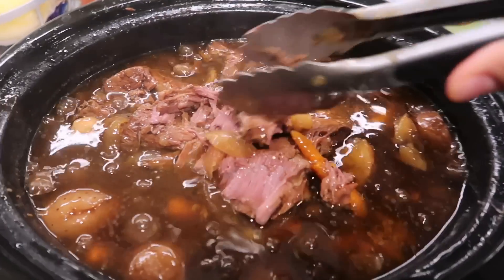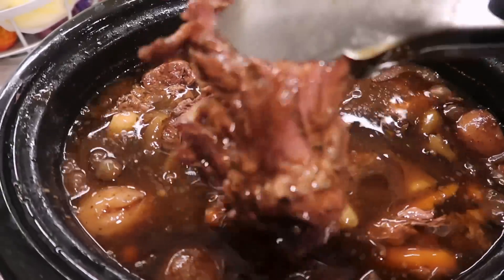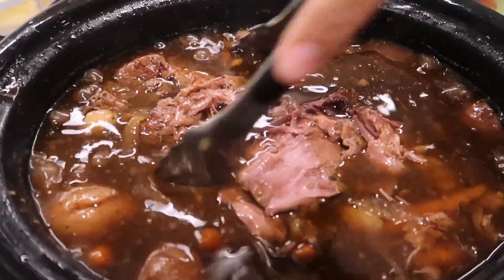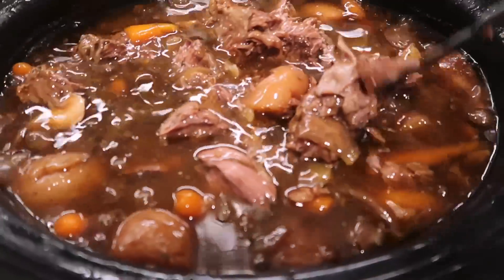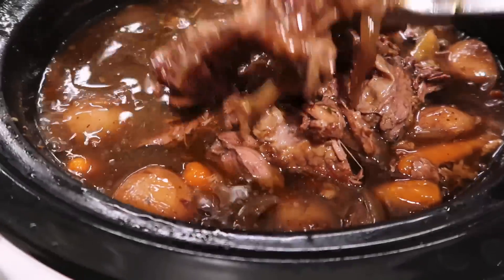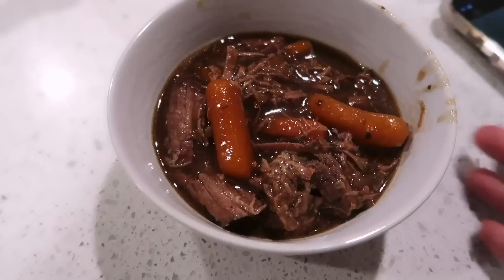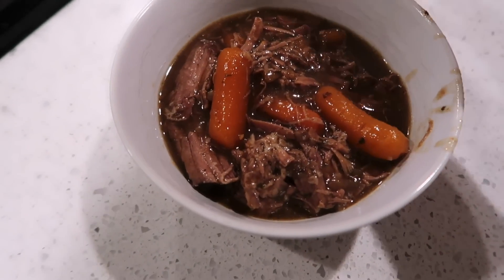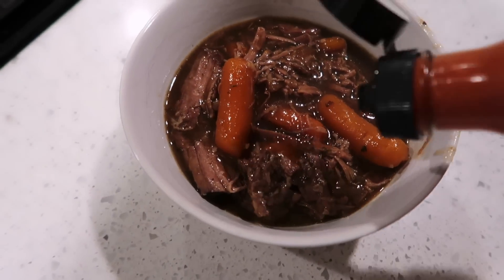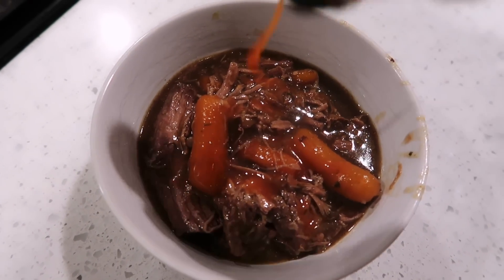Oh, look at that you guys — the meat is just so tender, just breaking apart. Okay, here is dinner — literally just carrots and the meat. I'm gonna add some hot sauce.